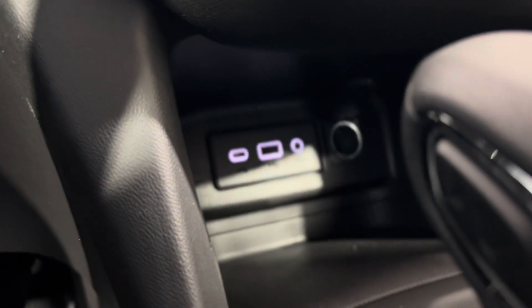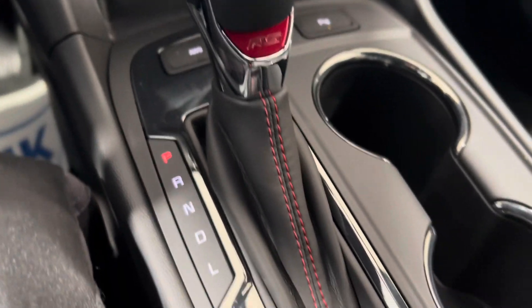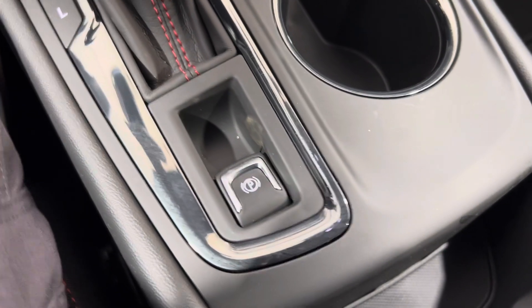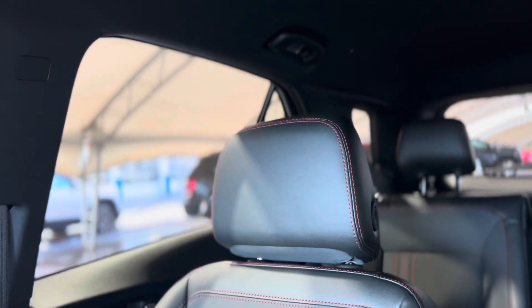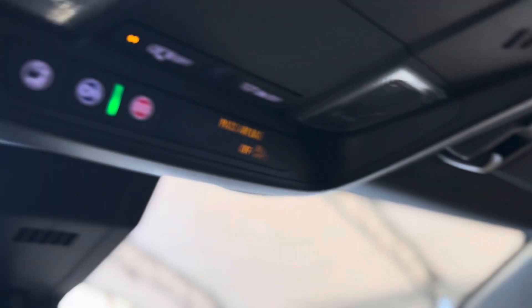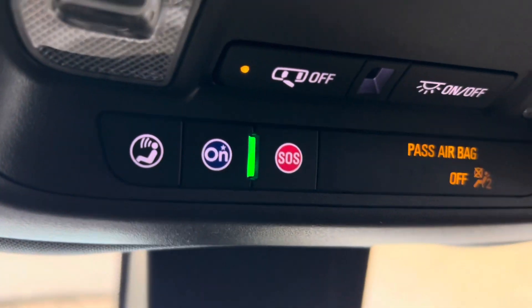Below that we have some plugins. Moving along, we have the gear shift and the electronic parking brake. Making our way back up, we can take a look at these beautiful seats one more time — I love the stitching, super nice and it really pops.